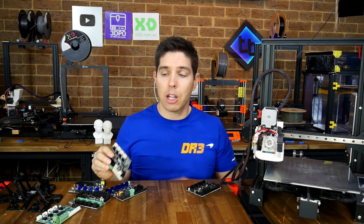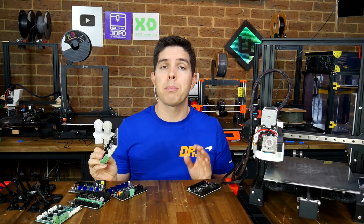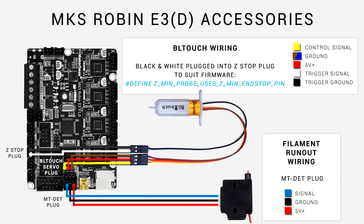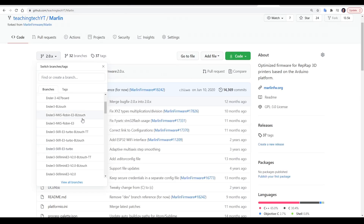Next up, we'll add auto bed leveling with a BLTouch. Like all of these upgrade boards, including the Creality version 4 board, these two new boards both have dedicated ports for a BLTouch, which means no pin 27 board required. Connecting a BLTouch to either board is quite straightforward, and I've linked to both wiring diagrams in the video description. In each case, I prefer to use the Z endstop plug to connect the black and white wires for the BLTouch, because it requires the least firmware changes, and I've set up the downloadable firmware to match this wiring.